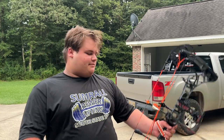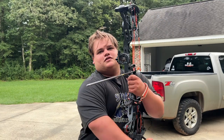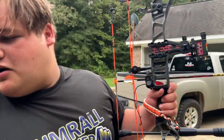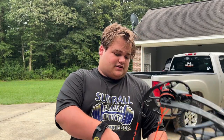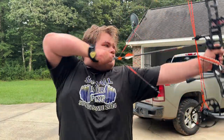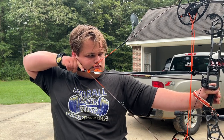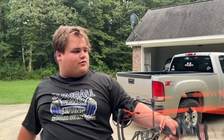Me and my dad have been thinking about upgrading the modules. We're gonna move up to 75-pound modules because right now I'm shooting 65. I got that bow a couple years ago and I've kind of outgrown them.